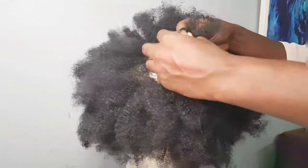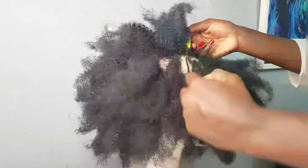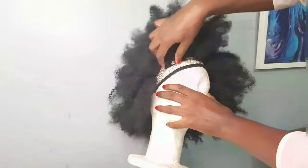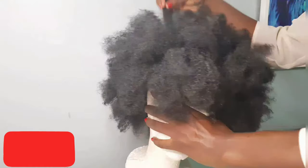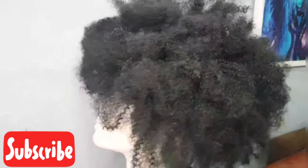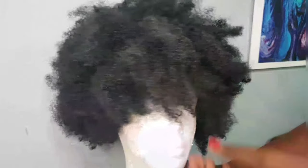After you're done crocheting all the hair onto the net, this is what your hair would be looking like. This is quite easy once you get the hang of the crocheting method. It took me about an hour and I was filming, so it would be a lot less without filming. It's really simple — you just have to get your way around the crocheting and after that it's just a breeze.